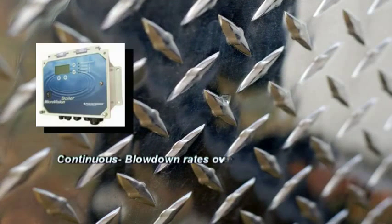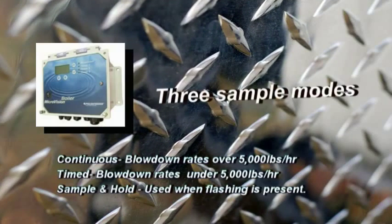The MicroVision Boiler has three sampling modes: continuous, timed, or sample and hold modes. The controller comes factory set in the timed sample mode with preset set points and differentials.